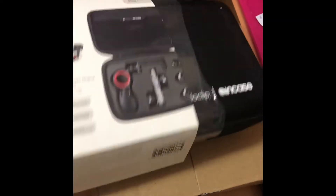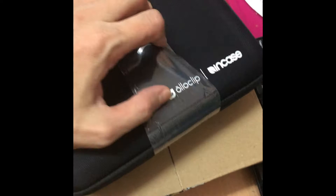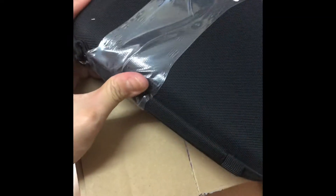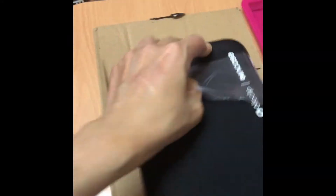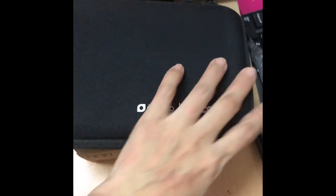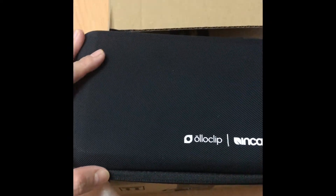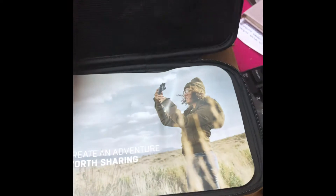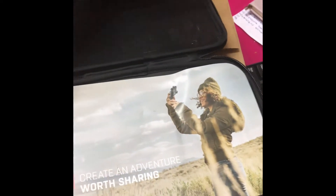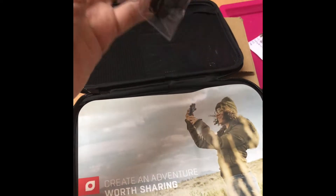What's inside? Let's check what's inside. What's here? Here it is.